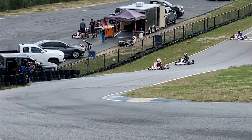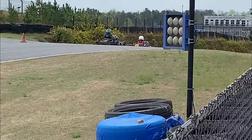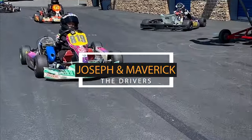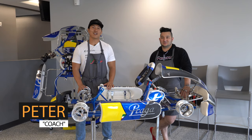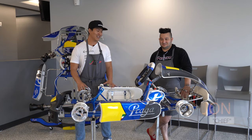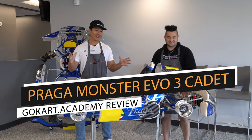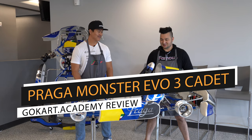Starting off the day. Welcome everybody to another episode of Go-Kart Academy sponsored by 893 Motorsports. We're super excited because we're over here at AMP and we want to reveal to you guys the new 2020 Praga Monster Evo 3 cadet cart that has just come out. Looks beautiful, doesn't it? Man, this thing will turn some heads.